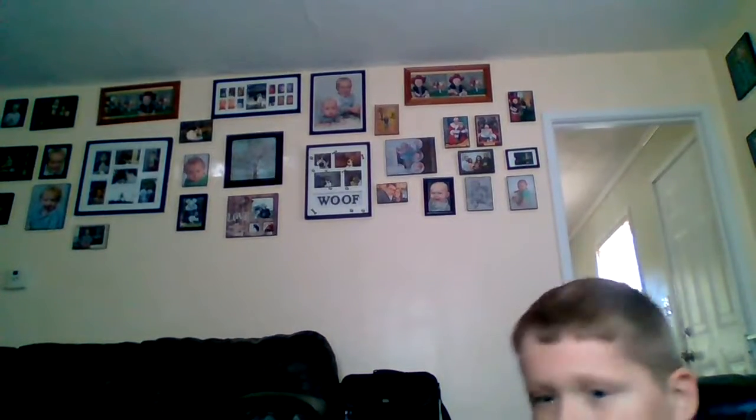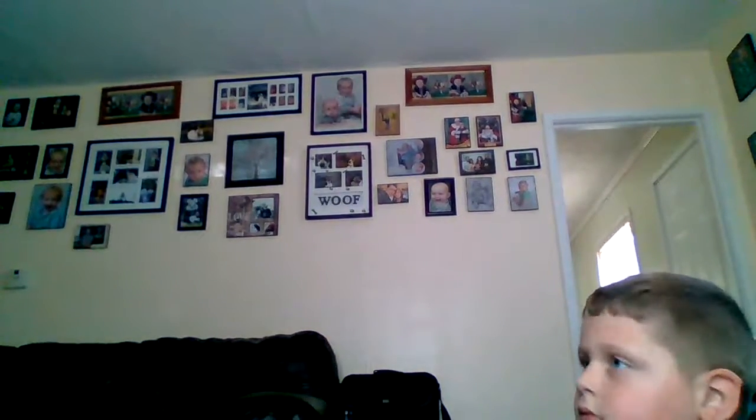Hey guys, BMD Zero here. You might hear Dodge in the background, but today we got a haul from Walmart.